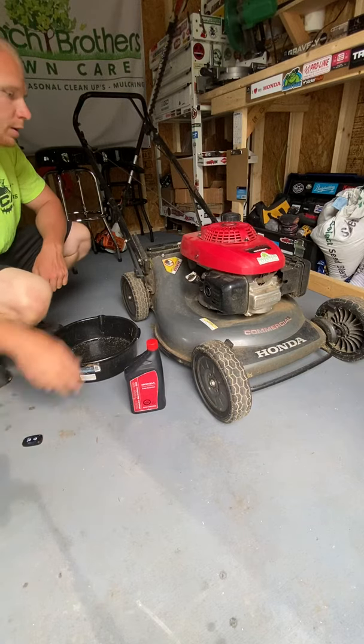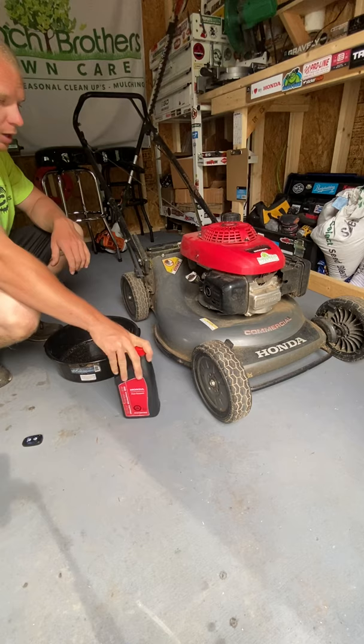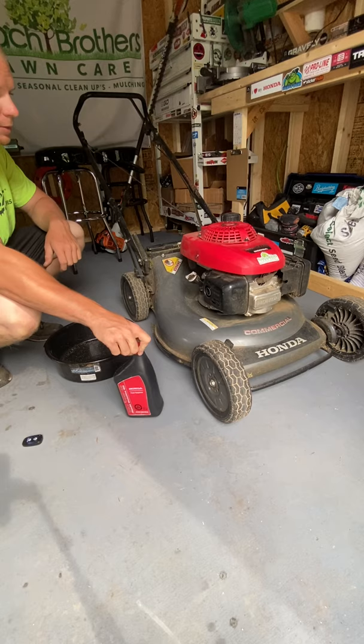What's going on everybody? Today we're going to do an oil change on the Honda HRC 216 commercial push mower. The oil should take about 22 ounces — we'll check it as we go. We're doing the oil change just because leaf season is right around the corner and we need to have some fresh oil for the next couple months. Let's get to it.